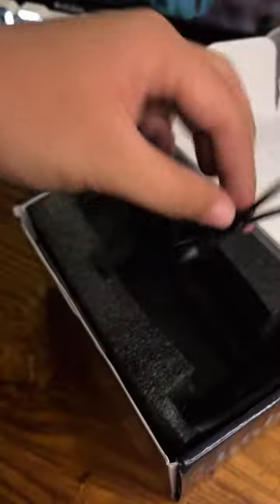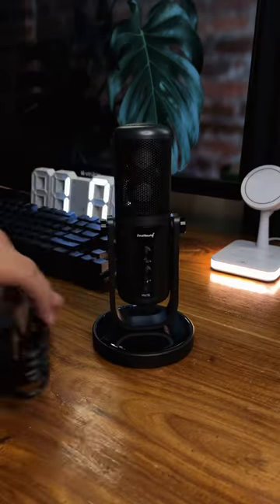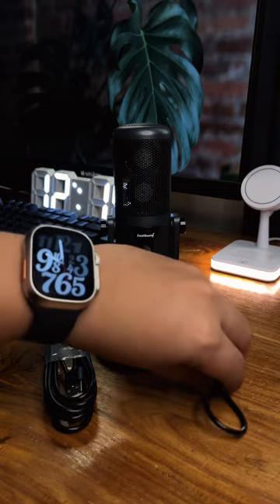First off, this mic is heavy duty, all metal made, and has a USB output that enables direct integration with all Type-C devices. Plus, it comes with a Type-C adapter for phones, tablets, and PC.